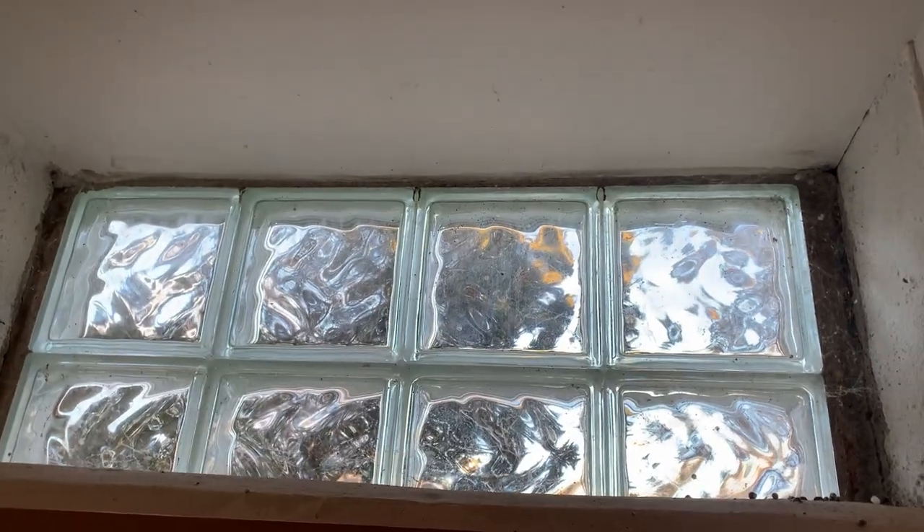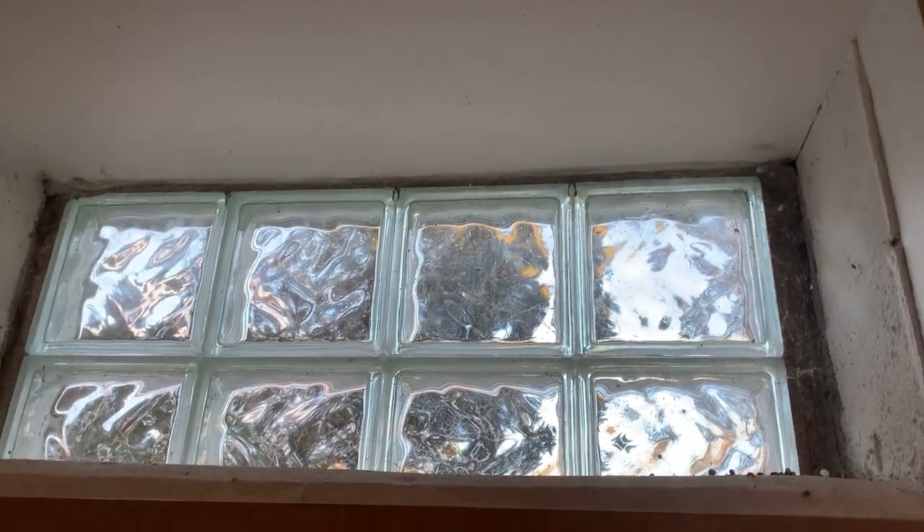So we're going to remove all this and start whacking on that glass block with a hammer and start peeling that away to make a spot for the dryer vent.